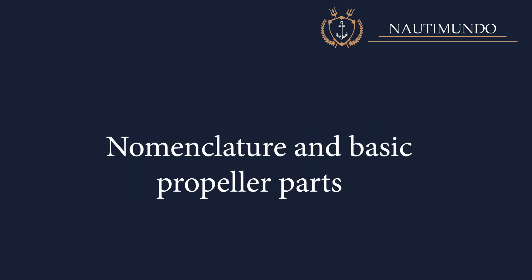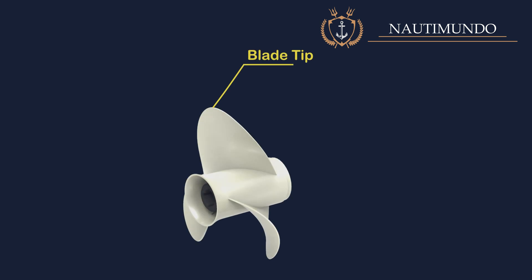Nomenclature and basic propeller parts. Blade tip: it is the furthest point on the blade from the center of the propeller hub, and it is the point that separates the leading edge and the trailing edge.